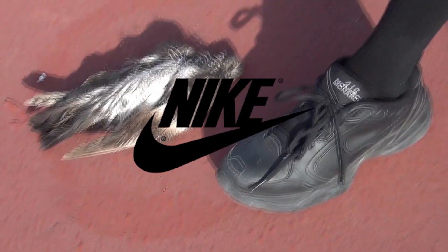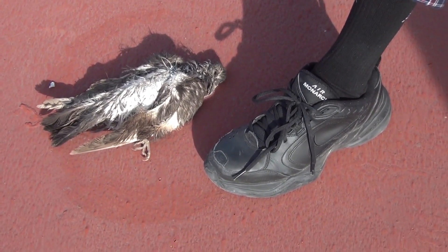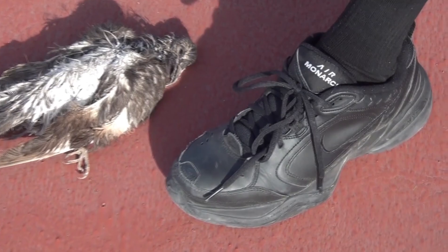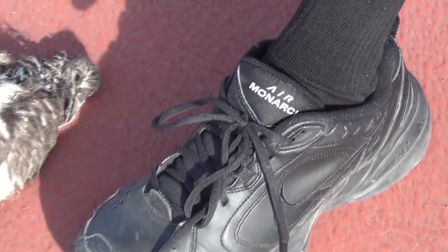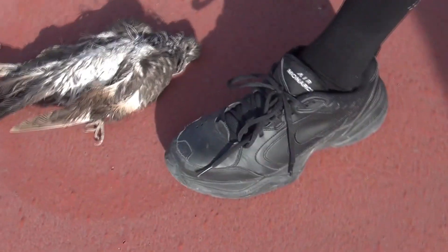Hi, I'm Tony and I want to do a short review on this sneaker here. This is the Nike Air Monarch sneaker and I bought this around Christmas 2009. It was a good shoe — it's very comfortable and it's got a lot of leather so it's pretty durable.